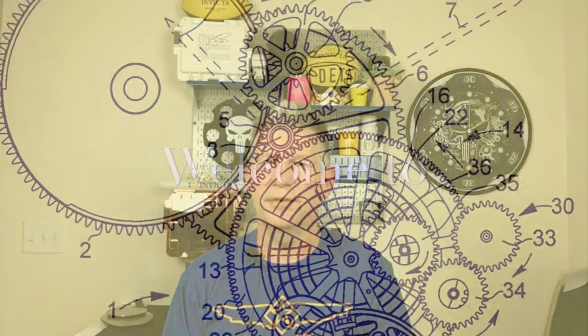Hey everybody, welcome to another episode of Invicta Specs. I'll be your tour guide, John the Phone Guy. We have the Bolt Hercules in the silver rose tone with the platinum mother of pearl. This is the version with the interchangeable bracelet and three different colored straps. Let's head over to the bench and take a look.